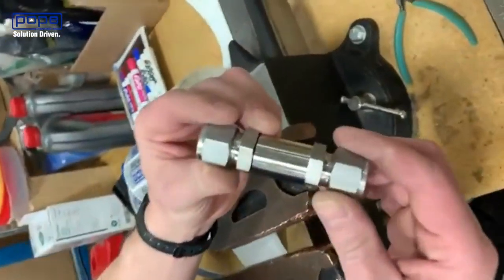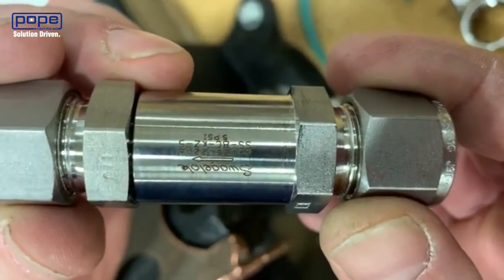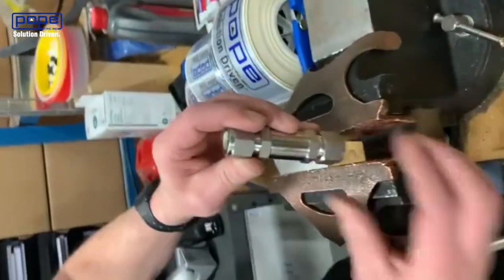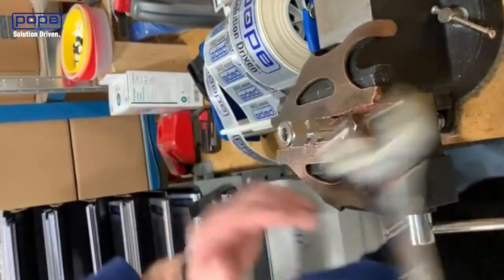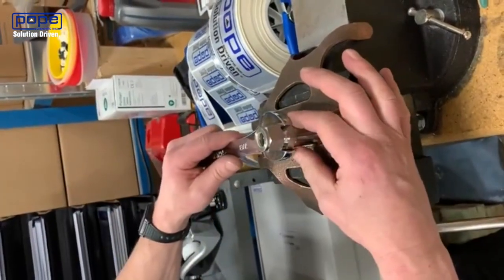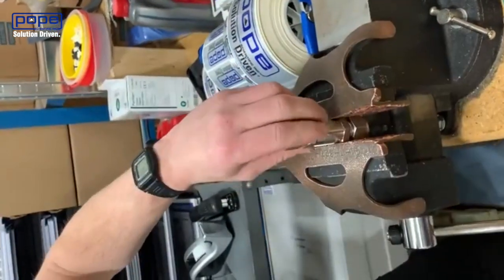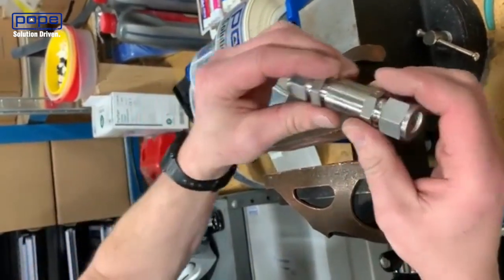When doing so, Dave's going to put it in the vise. There is an arrow on there and he's going to make sure that the arrow, which is the direction of flow, is facing upwards and not in the vise. We're going to place it in the vise now and open it up using a seven-eighths wrench. Dave cracks that open — it may be quite difficult — and he's just going to twist it.